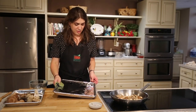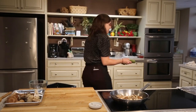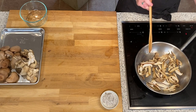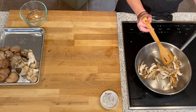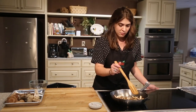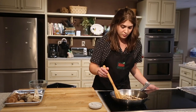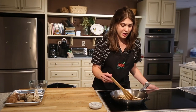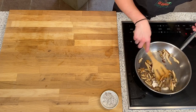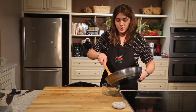Now that our acorn squash has steamed a little bit, we'll remove the foil and put it back in for 10 more minutes. We'll stir our mushrooms a little bit to see if they've gotten some color on them — and they have. They're looking really nice, so we'll add some salt and pepper. Then we'll let them brown a bit on the other side. We don't have to get them completely cooked because they will continue to cook in the oven. So these mushrooms are looking done — I'll take them off the heat and transfer them to a bowl to let them cool.